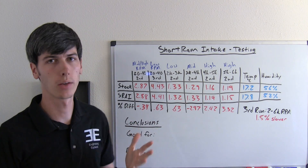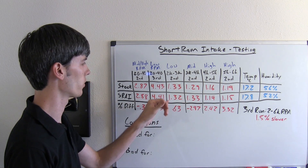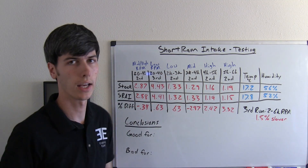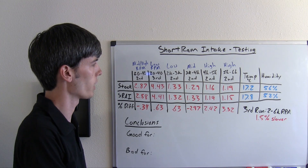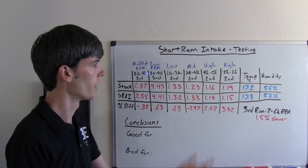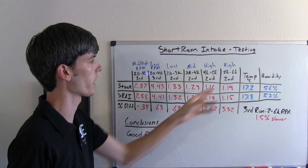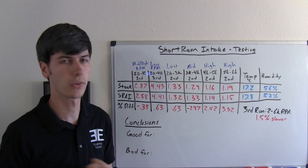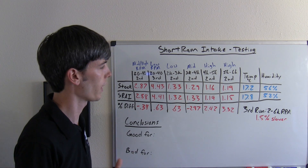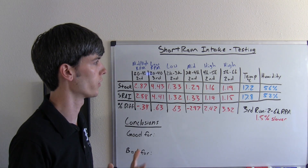Here's where we have some interesting results that we can break down by RPM range. In the low RPM range, stock was 1.33 versus short ram 1.32 — a 0.63% advantage for the short ram in the 2k to 3k rev range. The mid-rev range, however, was much slower — 3% slower with the short ram than with the stock air intake. Going into the high RPM range, this is where the short ram's advantage shined through: from 4k to 5k, an advantage of 2.42% faster, and from 5k to 6k, actually 3.32% faster. So the short ram is improving the high end of the rev range in terms of power produced.